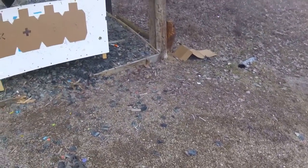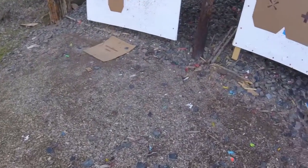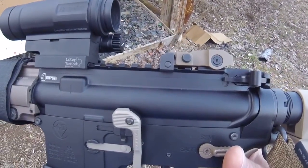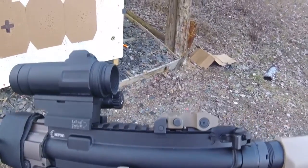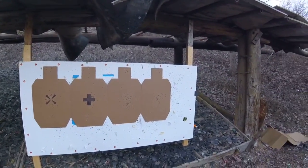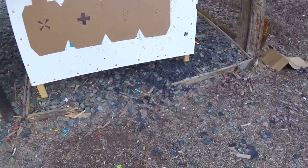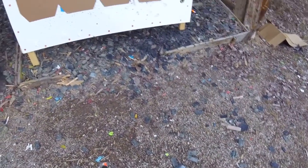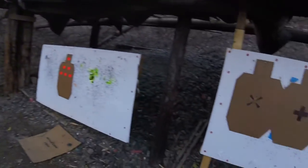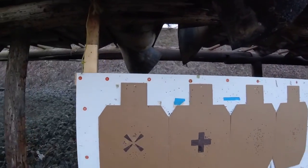Wow, well that's a trigger. Geissele SSA or the Geissele Super Dynamic Three Gun — geez, I can run that faster than my SSA, no problem. Wow, that's pretty cool. I like it, maybe I won't go back to the four and a half.